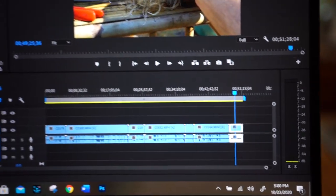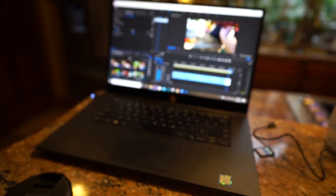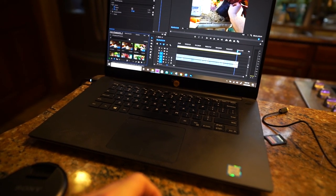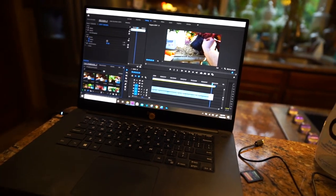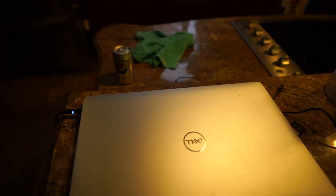I did that thing where I talked too much and now I have to do something different because I don't have time to edit that. Hey, what's up garden friends? Jeff here — Tropical Plant Party. How's everybody doing? Hope you're good. I'm great. I had a whole different thing planned out for today but that's gonna have to wait for another time.